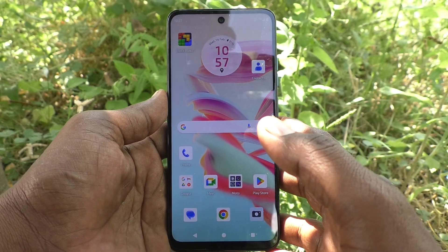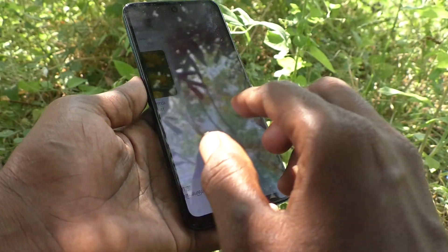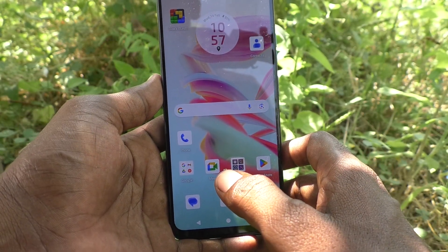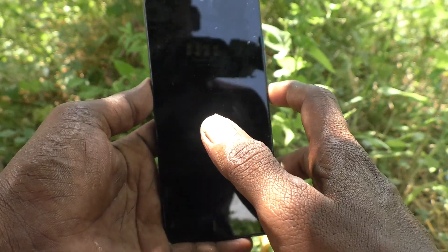Hi friends, welcome to Five Minutes Tech YouTube channel. Here is the Moto G34 smartphone. In this video you will learn how to change the lock screen clock style in your phone.